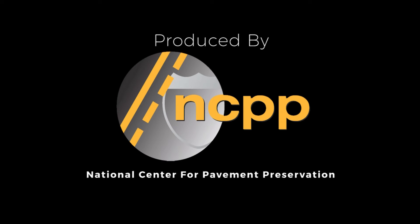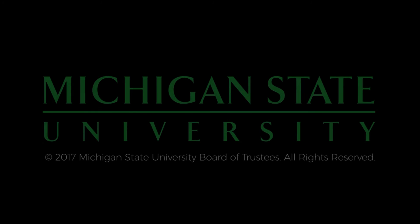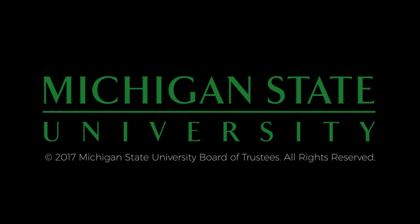The preceding was produced by the National Center for Pavement Preservation. More information can be found on the web at pavementpreservation.org. Additional support provided by Michigan State University.